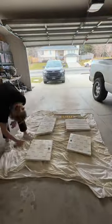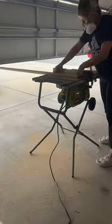Then I ran to the hardware store and bought some high heat spray paint. I got the color almond and I sprayed all the inside panels for this fireplace.